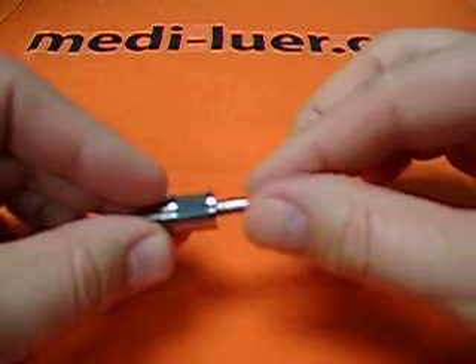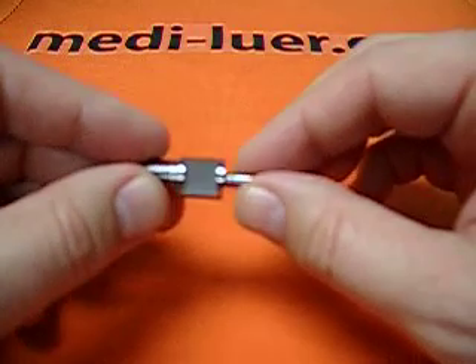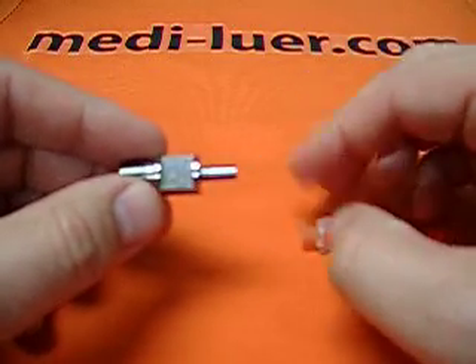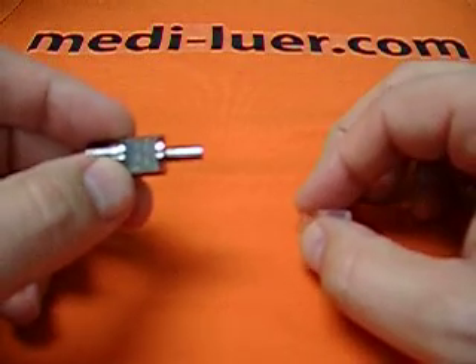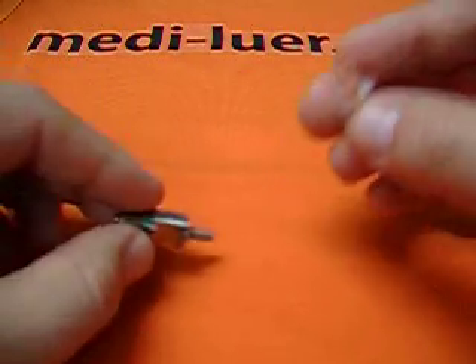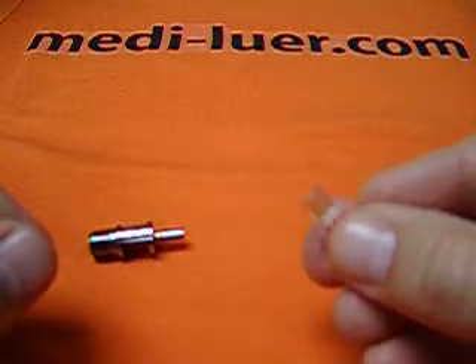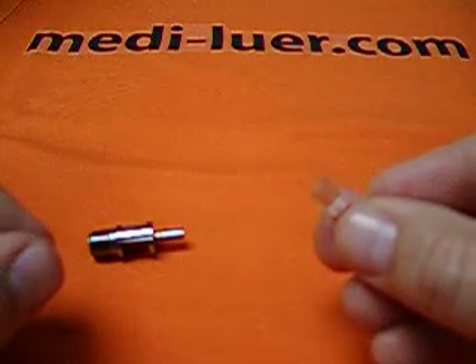What we're looking at here is an ISO 594/1 figure 5 reference fitting. And what we're looking at in this hand is an ISO 594/2 female fitting.